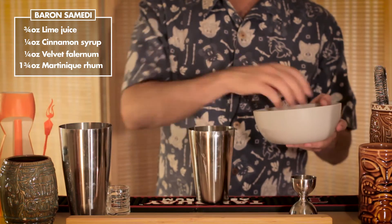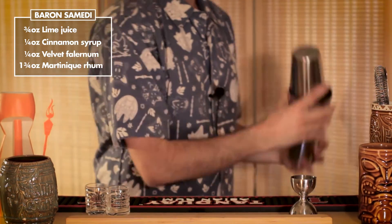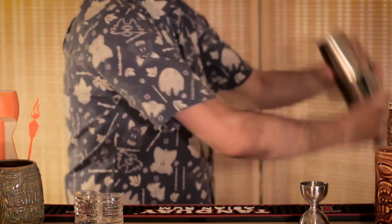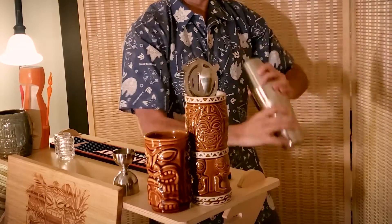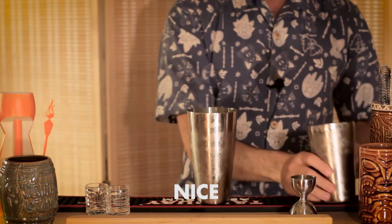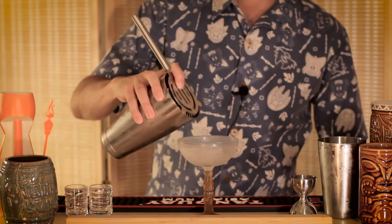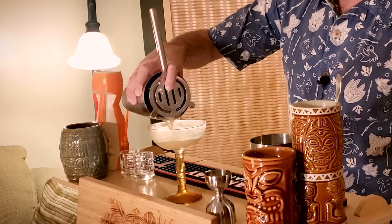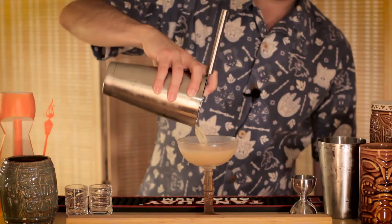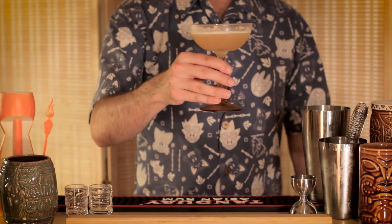Let's toss a good amount of ice to shake and agitate and chill the drink — also, it just sounds cool. Now, we're going to serve this in a chilled coupe glass. Let's strain it in. And there it is — Baron Semity.